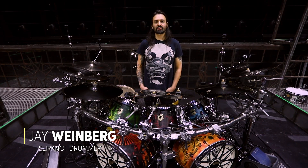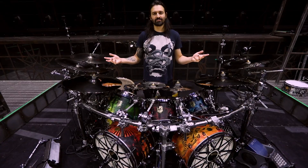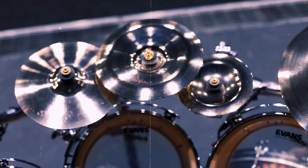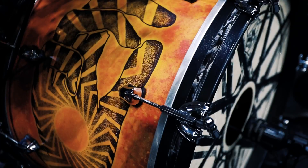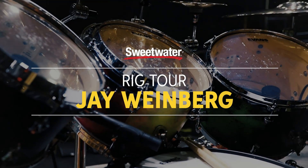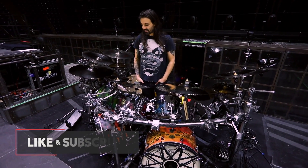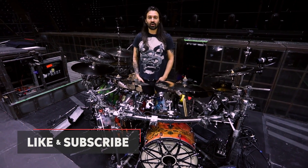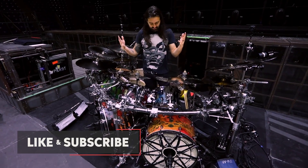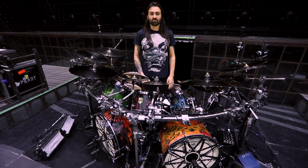Hey, my name is Jay Weinberg. I play drums in the band Slipknot, and today I'm here to give you my rig rundown of the kit that we're using on our 2022 North American Knotfest Roadshow.